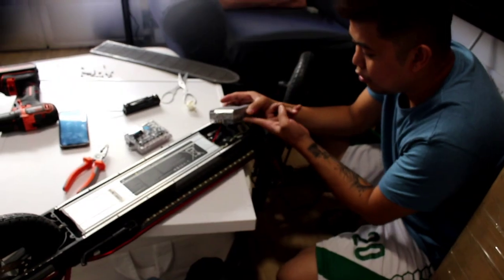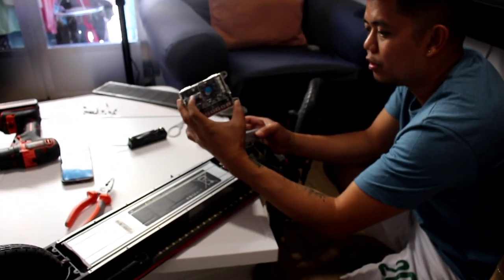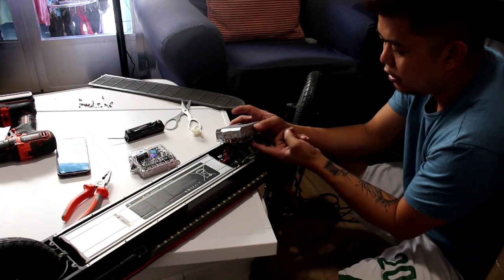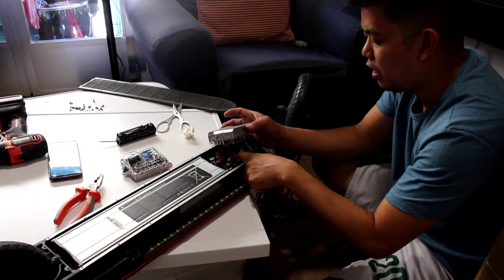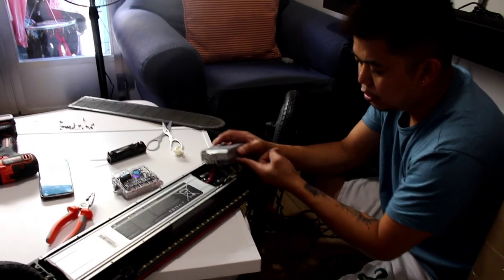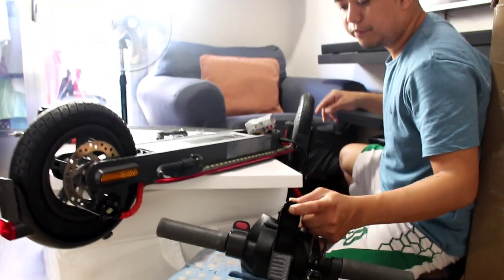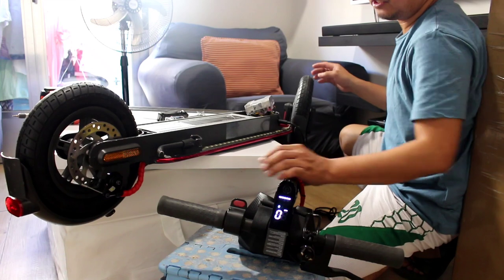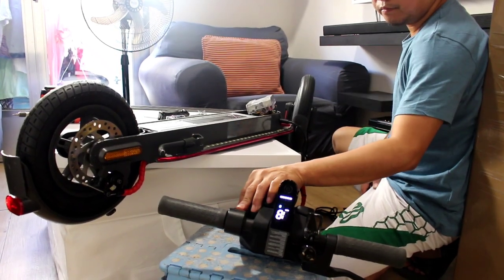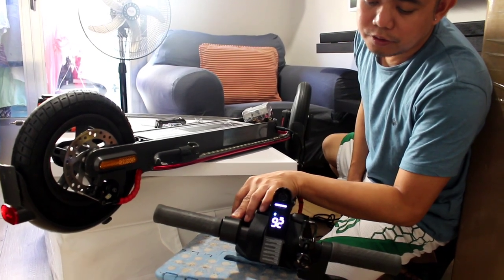Alright guys, as you can see I've already installed the new controller. This is the second controller, and this is the other one — this controller is the original of this scooter. I've already put the wires. Now we're going to try it. Let's open it up — it's already on. Let's try it. That is the normal speed of this controller.